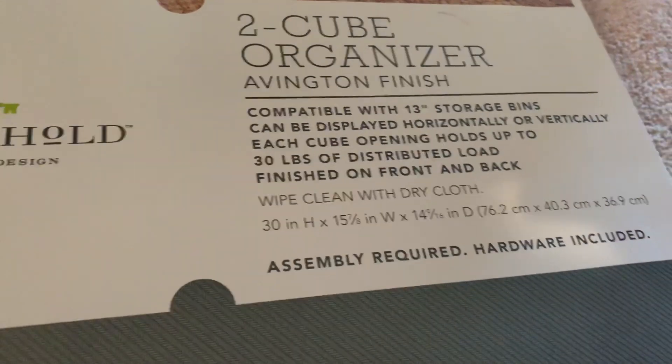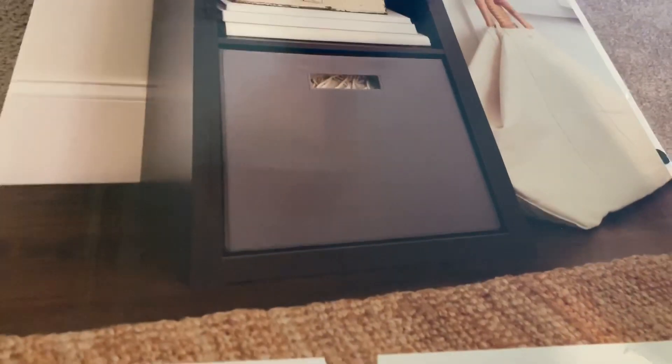I did get a storage bin as well, so I will show you guys that in a minute. Okay, this is the finished product — let me show you guys the organizer.